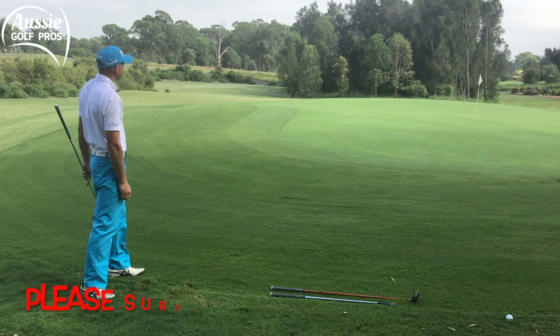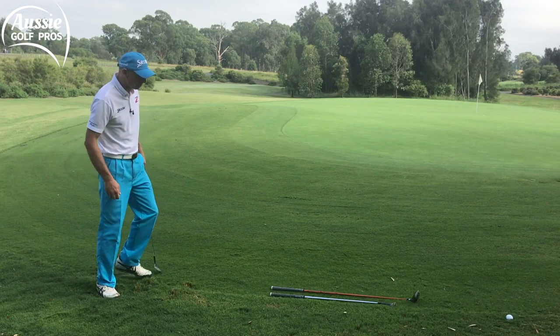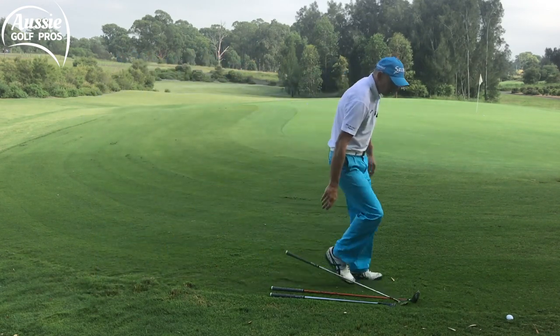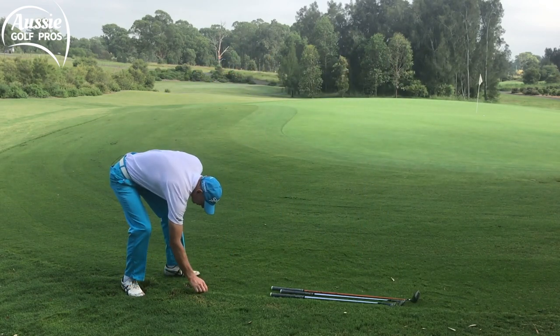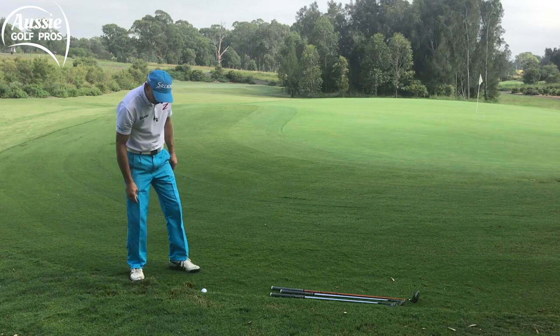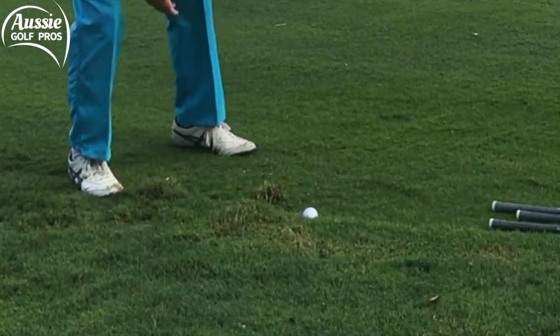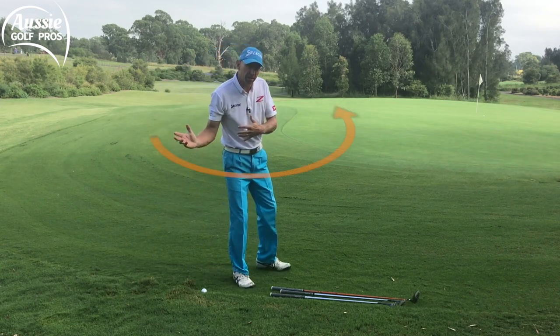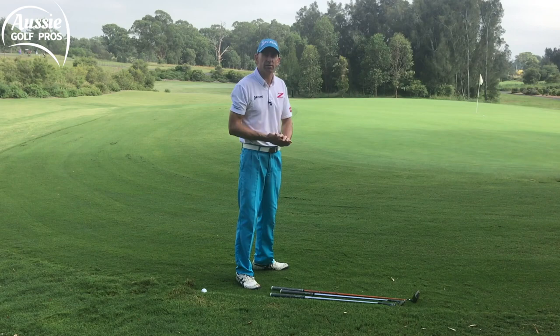I'm very happy with that. It's always tricky to work out how far the ball's gonna roll, and that's fairly good. Let's check another option — let's recreate that lie. As you can see, just zoom in — you can see how much grass I've grabbed here. It's all grainy but because I kept the club moving through, kept the chest moving through the shot, I was able to get through that grainy grass.